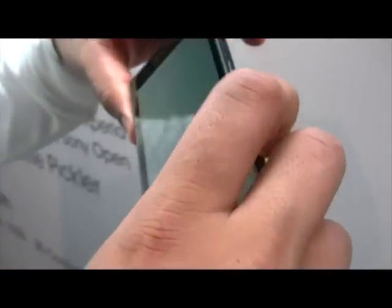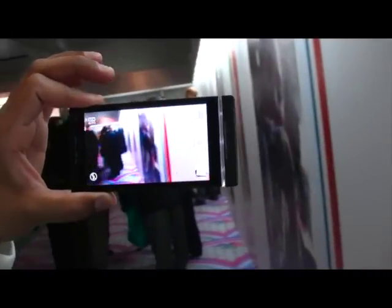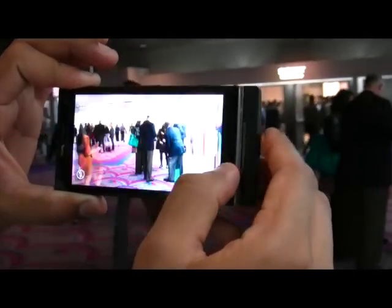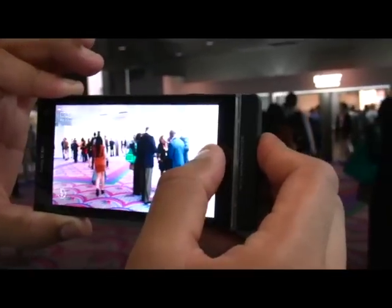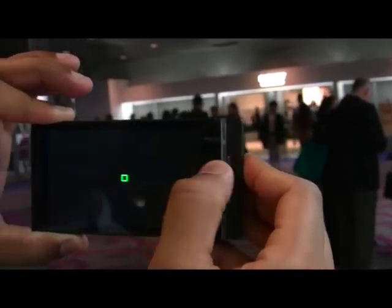The device boasts a 12 megapixel camera. I'm going to turn it this way so you can see — it focuses in here. You can see it's really, really fast picture-to-picture snapping, almost 0.9 seconds fast.